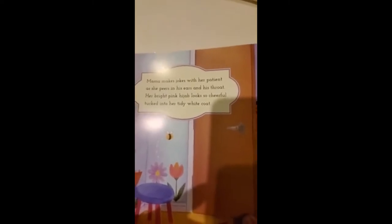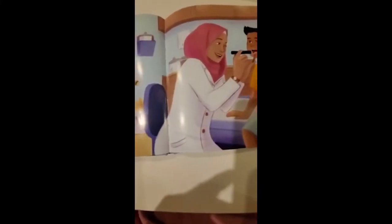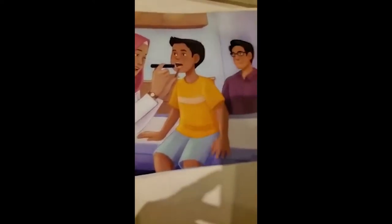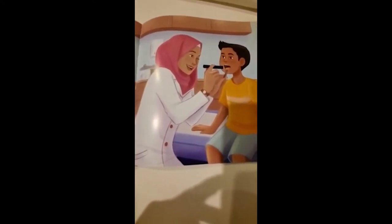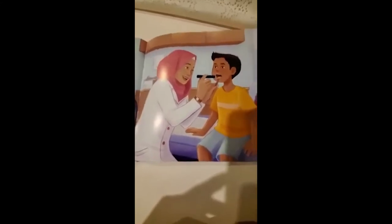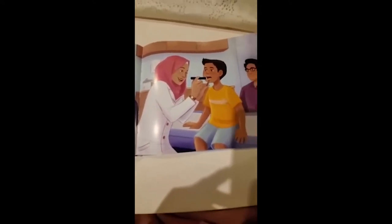Mama makes jokes with her patient as she peers in his ears and his throat. Her bright pink hijab looks so cheerful, tucked into her tidy white coat. This is the little girl's mommy and she has a patient — she's checking his mouth. She wears a white lab coat and has a patient, so can you think about what her job is? What is her profession? If you guessed a doctor, you were right — her mommy is a doctor.